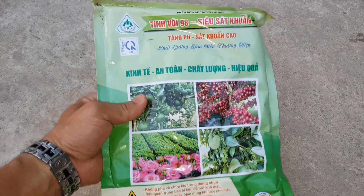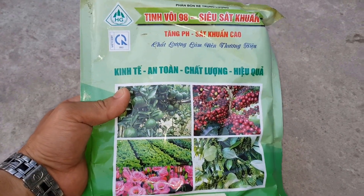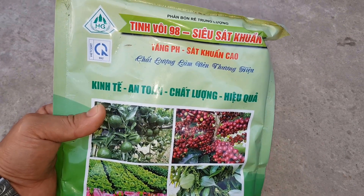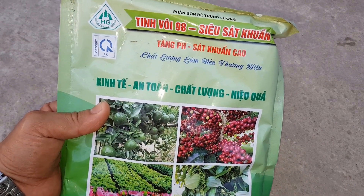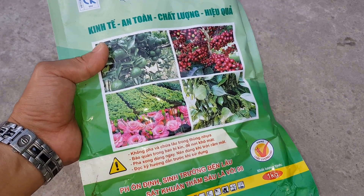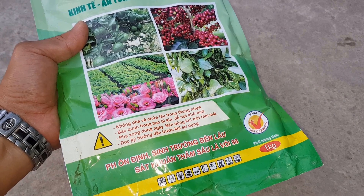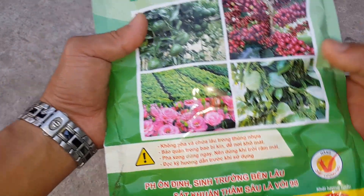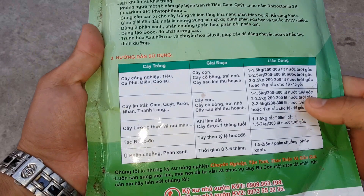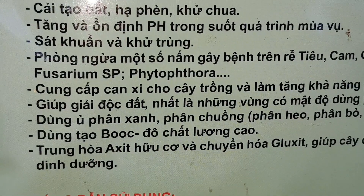Để trị bệnh đen nám trái cà chua, mình sẽ bổ sung thêm canxi cho cây bằng cách bón vôi nông nghiệp. Mình sử dụng loại vôi nông nghiệp tinh vôi 98. Các bạn có thể sử dụng các nhãn hiệu khác, hoặc sử dụng các sản phẩm siêu canxi để phun lên lá cũng được. Tinh vôi 98 các bạn có thể đặt mua trên các trang thương mại điện tử, người ta sẽ chuyển về tận nhà. Có rất nhiều công dụng, trong đó có công dụng cung cấp canxi cho cây trồng.